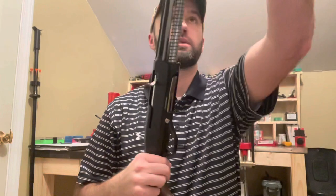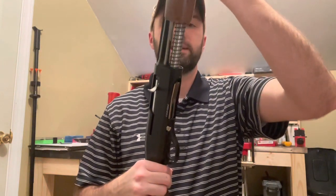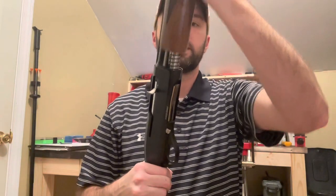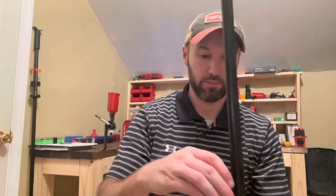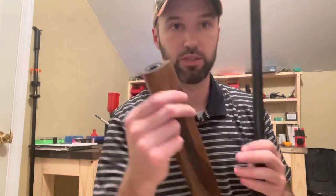With a turkey choke — I ordered a Carlson's TSS turkey choke for this little gun, waiting for it to come in the mail. This gun uses the Beretta and Benelli style thread chokes. That's what I ordered, based on researching the internet.